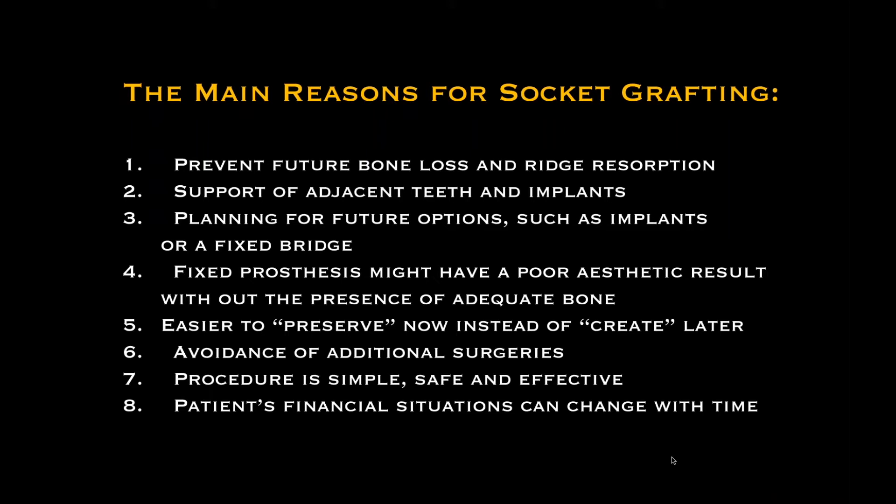Oftentimes I'll hear that patients won't pay for the grafting procedure — they can't afford it, or insurance won't pay for it. You have to remember that patients' financial situations can change with time, and as professionals, we owe it to our patients to discuss options. We can't make the final decision for our patients, but if you make them understand the critical importance of socket preservation, they will accept treatment. Hopefully we'll demonstrate that you can provide this service at a very cost-effective means.